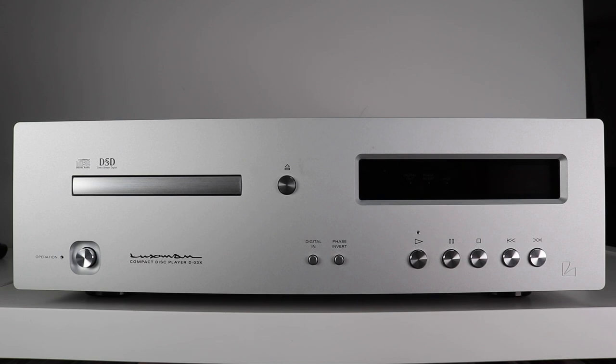Welcome to this closer look section. As you can see in front of you, we're looking at the Luxman D3X — or for the pedantic, the D-03X. It's a big, solid, heavy, well-made CD player. When I say heavy, I mean 13.2 kilograms, and it spans 440 millimeters by 133 by 410 millimeters. This, folks, is a CD player that has presence.